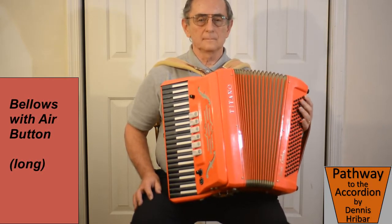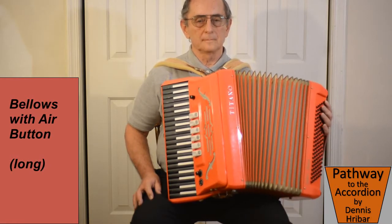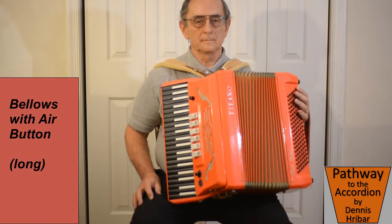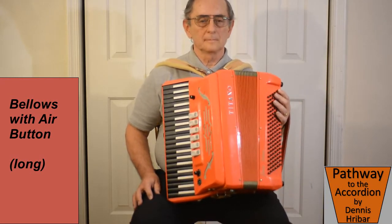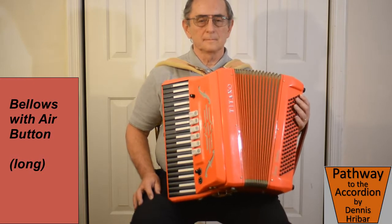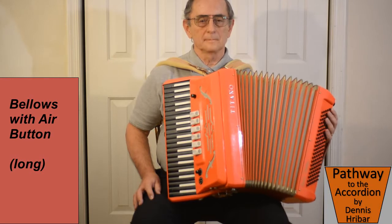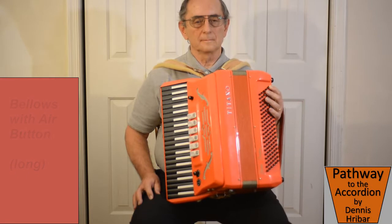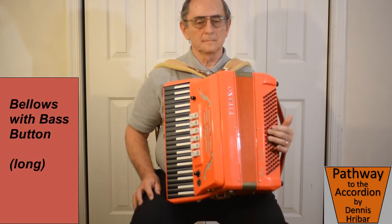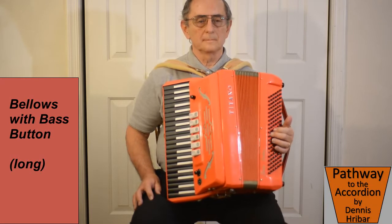Then we find the air button on the upper part of the left hand. It allows us to let air come in and out of the bellows. We want to play a long, even length of bellows. In music there will be a phrase — one phrase will be played going out of the bellows, and that's another phrase coming in.